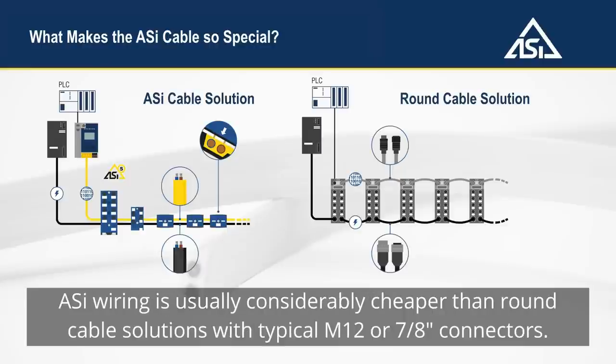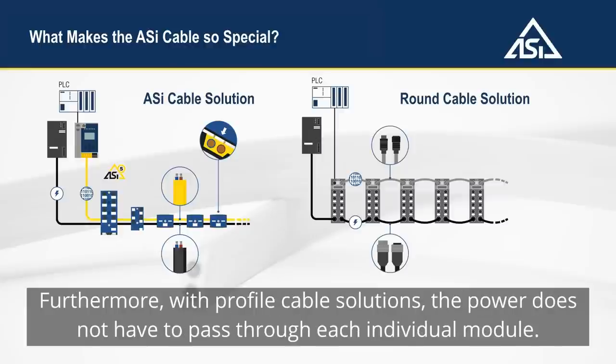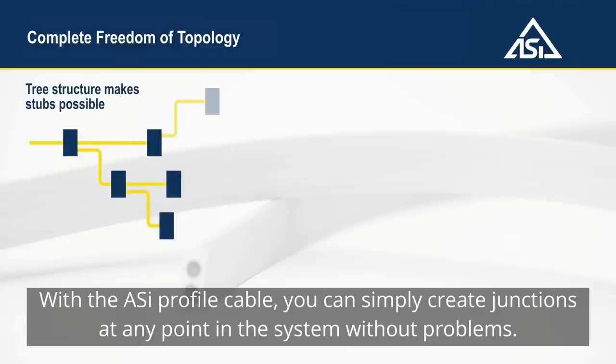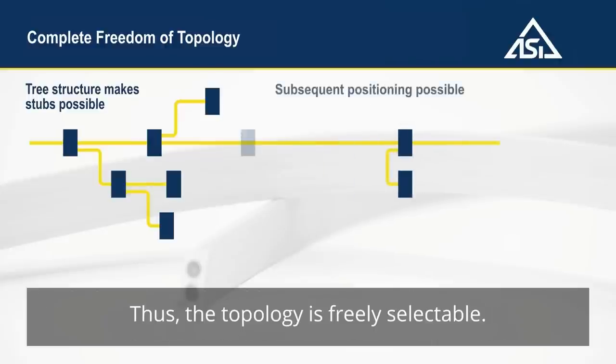Aussie wiring is usually considerably cheaper than round cable solutions with typical M12 or 7-eighth inch connectors. Furthermore, with profile cable solutions, the power does not have to pass through each individual module, so no power loss occurs. With the Aussie profile cable, you can simply create junctions at any point in the system without problems. Thus, the topology is freely selectable.